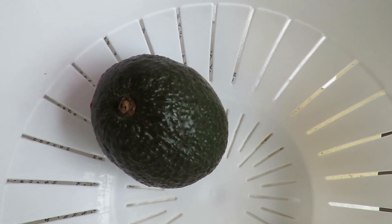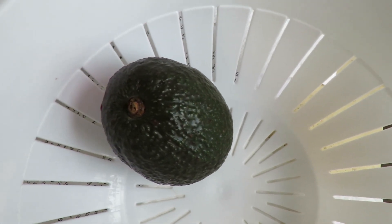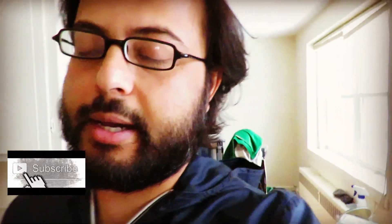Once you unwrap the avocado, it should be good to go. Just take an avocado that is not very ripened, wrap it up in a piece of tin foil, and leave it in the microwave for 10 minutes. Take it out and you'll see that the avocado will start to lose all the gas from within, and it will be able to ripen a lot faster.